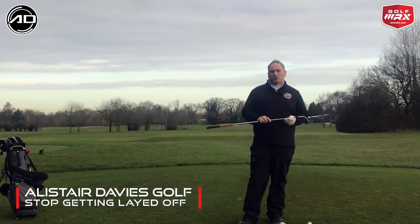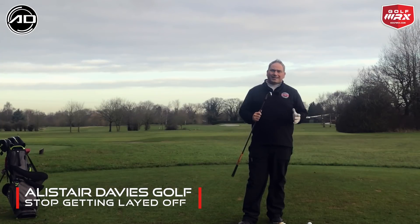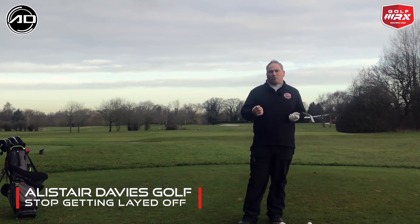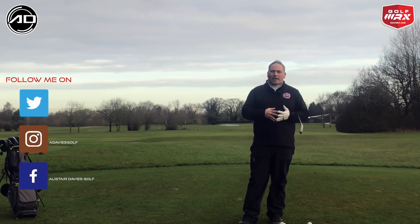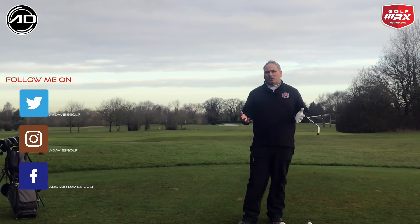Hi everybody and welcome back to Alistair Davis Golf. Today's video is being brought to you by a question and a comment on my channel from Hayden. Hayden asked me how we can fix the laid off position at the top of the backswing, so this is what this video is all about.